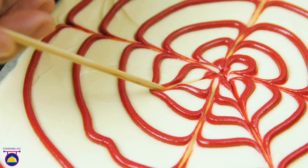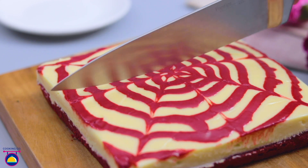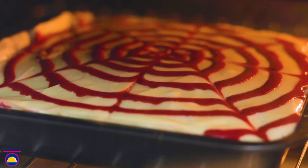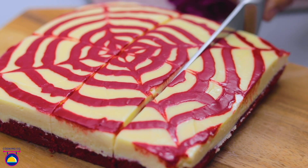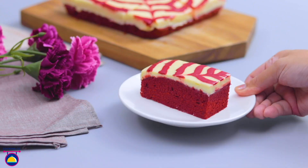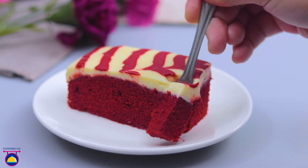What's the best answer if you have to choose between red velvet and a brownie? Well, we'd say both, because you can now bake a red velvet brownie all by yourself with simple ingredients. Cooking Company will take you one step at a time into making this easy to make and delicious red velvet brownie.